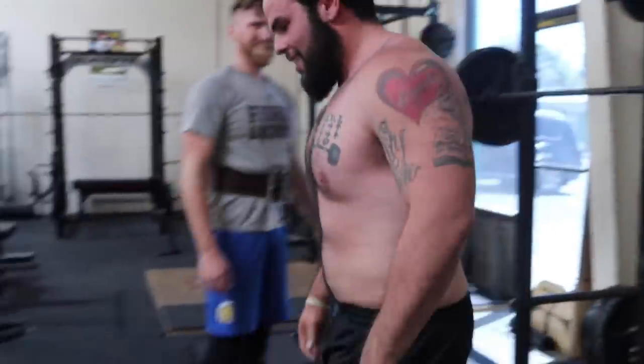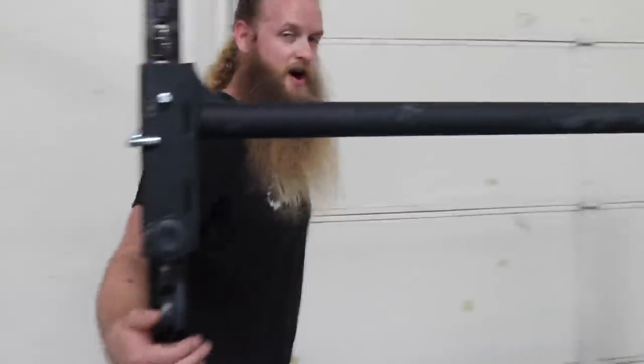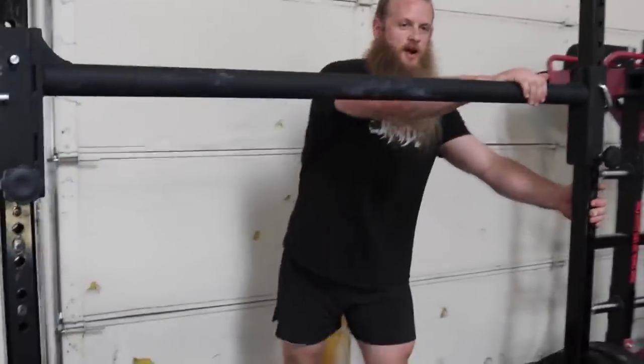I'm going back to powerlifting. That was it. I'm retiring from Strongman. I don't think the slip-on shoes help either. I'm trying to make all the excuses for you.